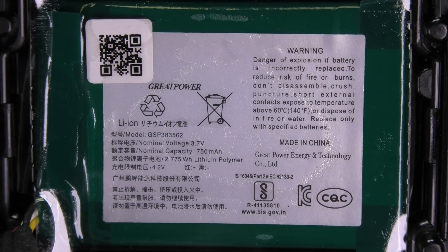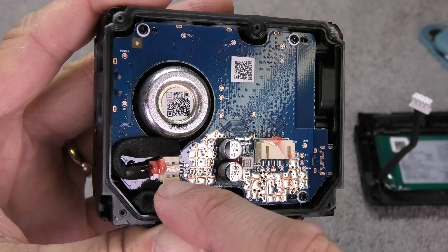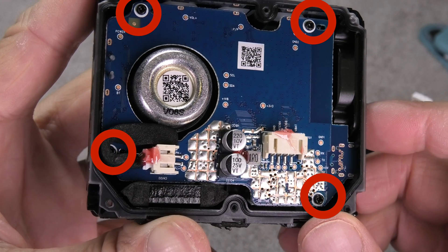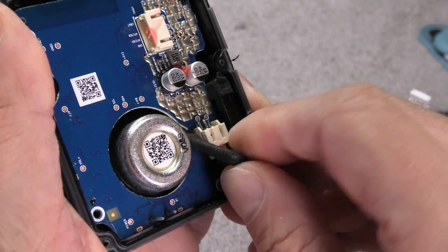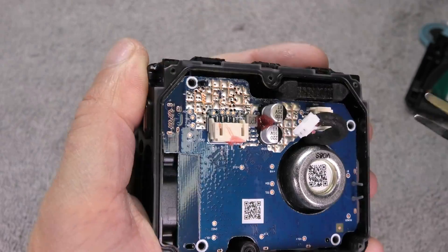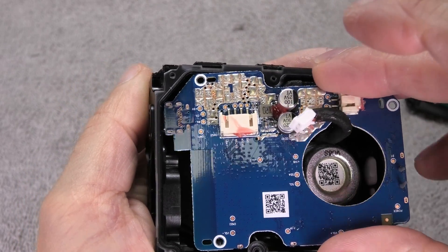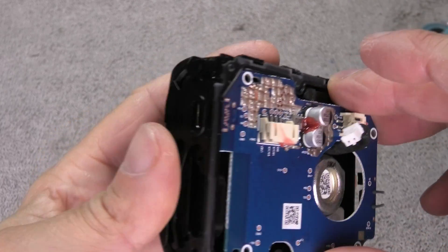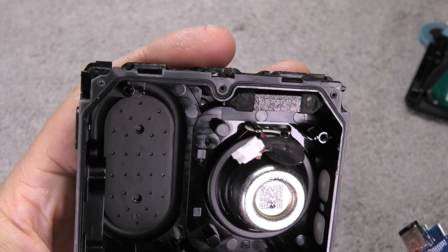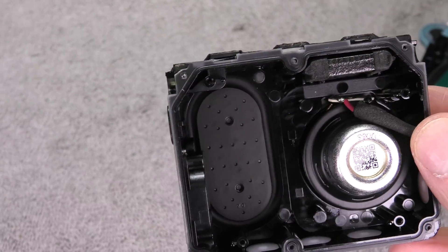I'm going to zoom in so we can see the details of the battery. There's also another connector attached to the speaker that we can remove in a minute. There are four more screws on the PCB to remove, including the last screw behind the wires to the speaker. I'm disconnecting the speaker, and then we can pull out the PCB. Make sure you pull out the right side first because the left side has the USB port and you don't want to rip that off by accident.